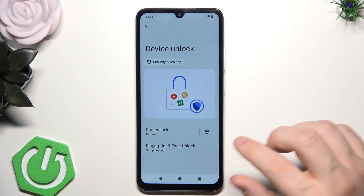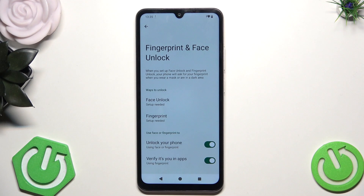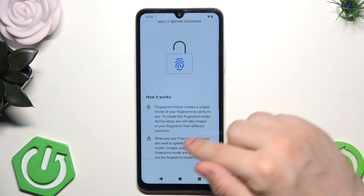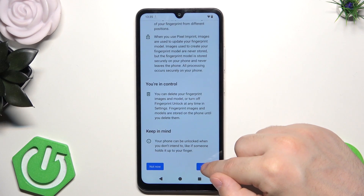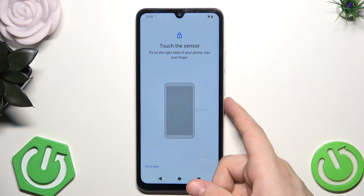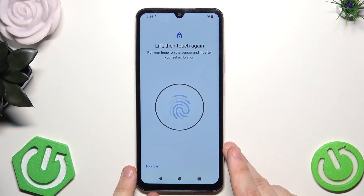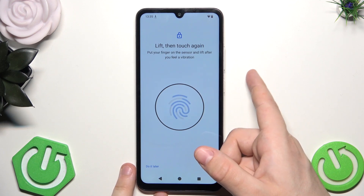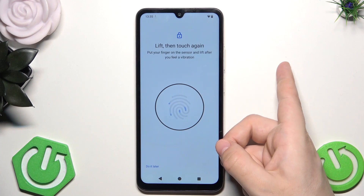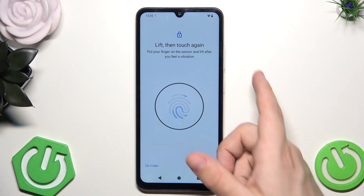Below we have again the device unlock, but also I'm going to show you the fingerprint. So to move forward, draw your pattern and let's click on fingerprint. Now simply click on agree. We have our sensor right in here under the power button. All you need to do is to put your finger on the power button and when you feel a little vibration you need to lift it up.